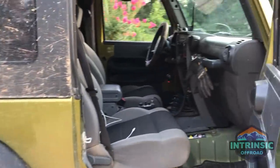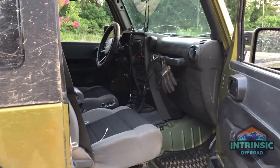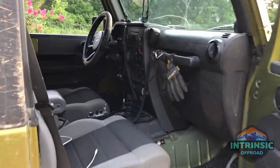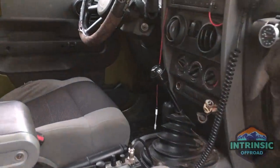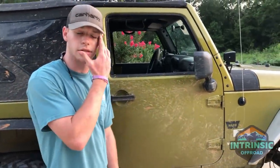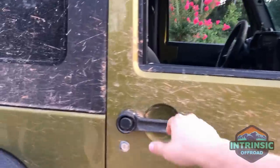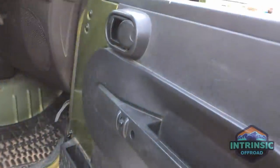Other than that, the interior is pretty much stock — trying to keep it simple. I've got my air locker switches right next to the shifter, a CB tucked in the seat, and the electric windows and locks all the way around. Pretty nice.